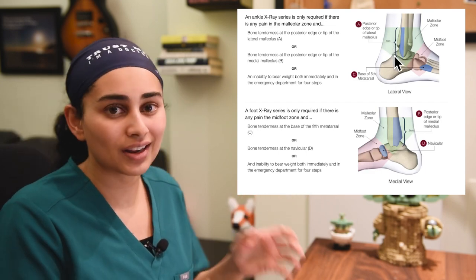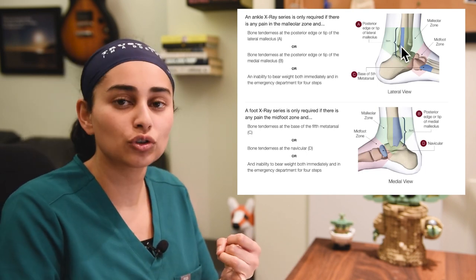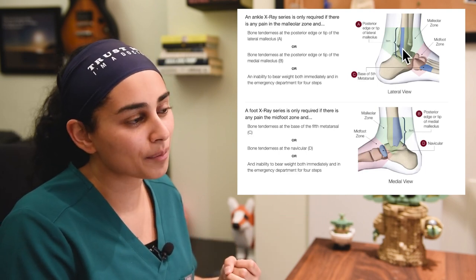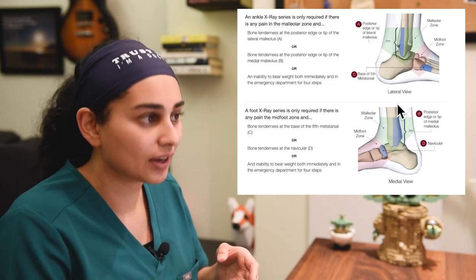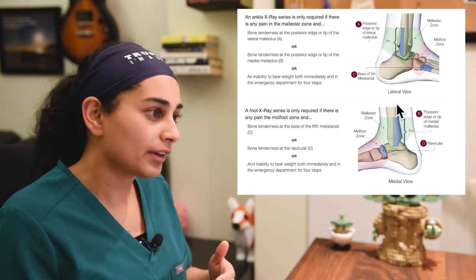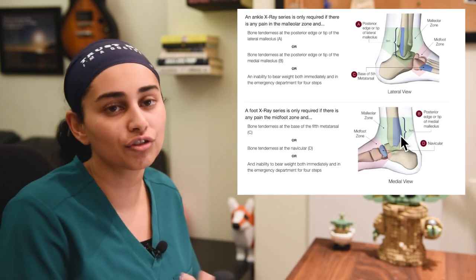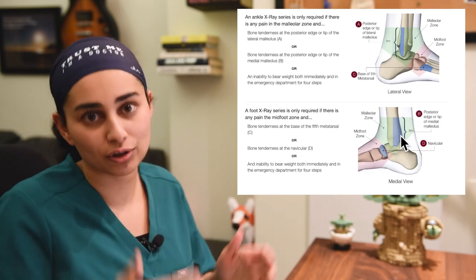Essentially, if there's ankle pain, we want to know whether or not she's been immediately unable to weight bear. In her case, she can still weight bear — she's still running — so I'm not worried about that. We also feel the back ends of both ankle bones on the lateral and medial sides. If she's tender there, that's an indication for X-ray. Given that she was still running, I can't say for sure if she was tender along those areas since I wasn't the doctor examining her. But if she was, she would likely need an X-ray to rule out a fracture in her fibula or tibia.